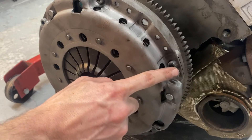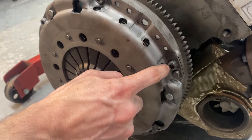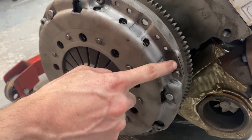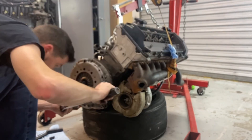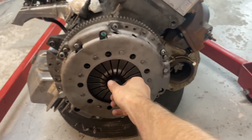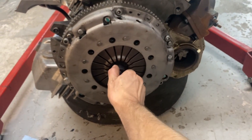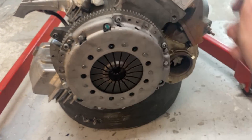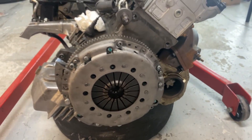These bolts here are 8.8s — you look at the stamping on the head of the bolt, sometimes they're 10.9s. The 8.8s are 18 foot pounds. How you know the clutch is actually done and ready is look how smooth that goes. Boom — clutch assembled. That looks good, we're done. Clutch is all torqued, it's Loctite'd, it's ready to go.